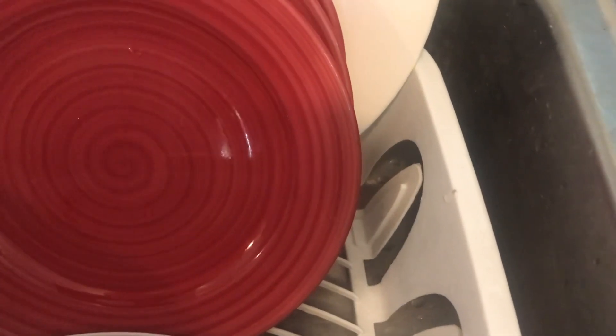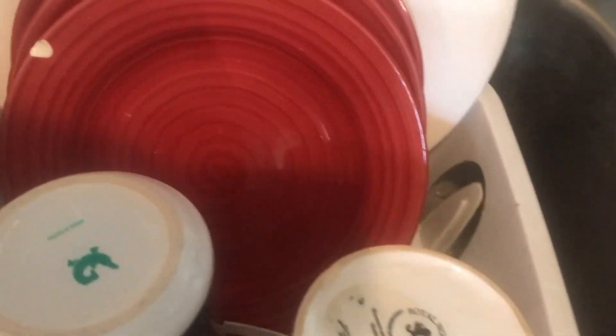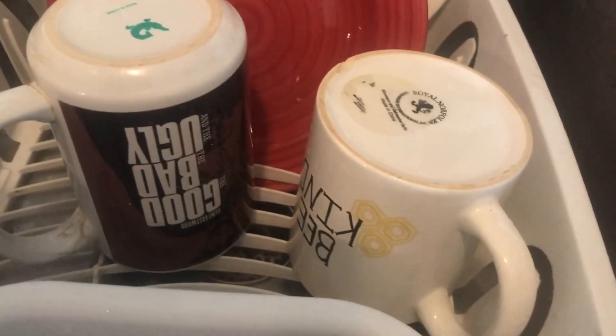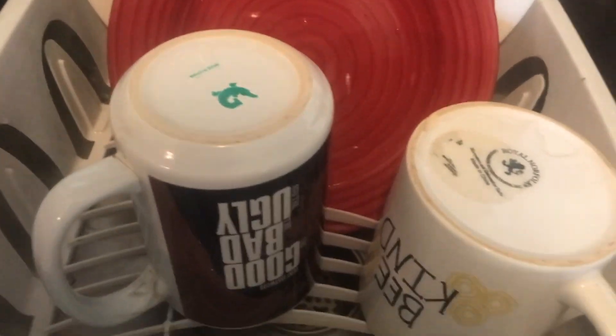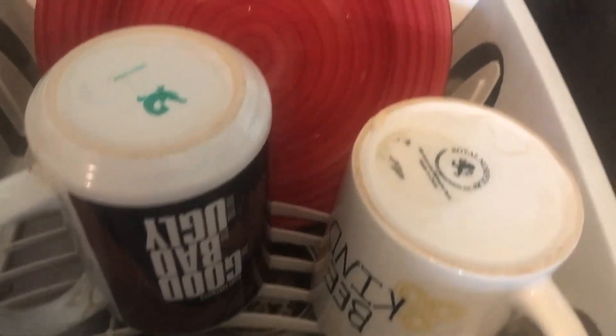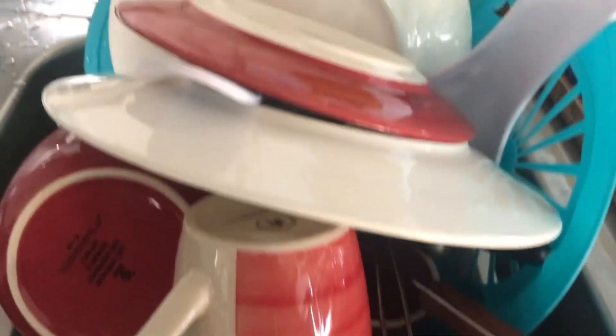That small amount of water you saw in that pan is less than a gallon of water. I measure my soap that I use to clean my dishes, because otherwise you use too much. I use a teaspoon of soap and that is it. Now look at all the dishes you are going to see that I cleaned with that water. I rinsed, and I used half a gallon of water to rinse. I don't leave my water running constantly. You are going to get ready to see — I did a heck of a lot of dishes with that small amount of water.